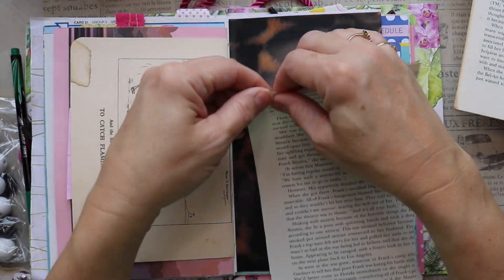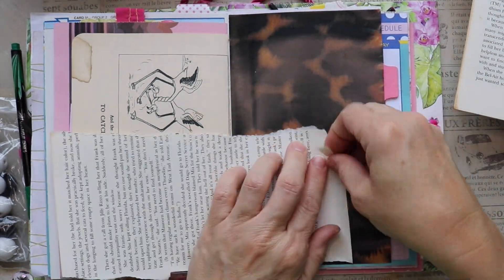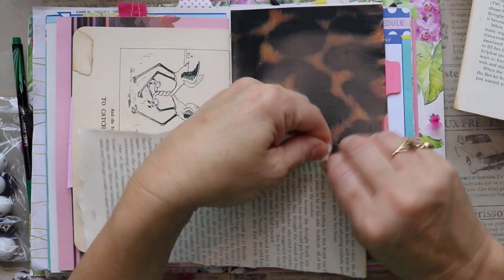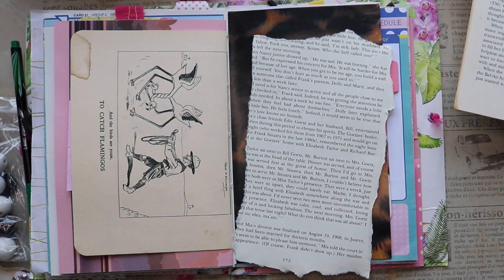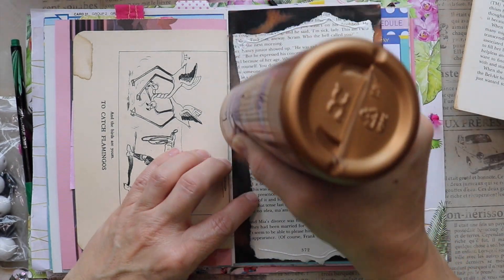Today is day 10 and the prompt is 'layered,' and I was pretty excited about that because that's something I am working on. I do do a lot of layers, but sometimes when I'm creating I sort of forget to do layers. So it's wonderful that it's a prompt.